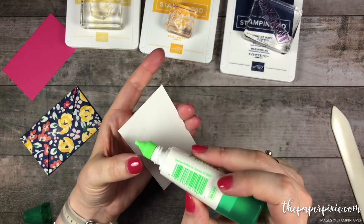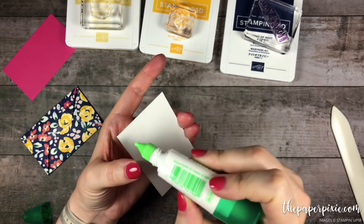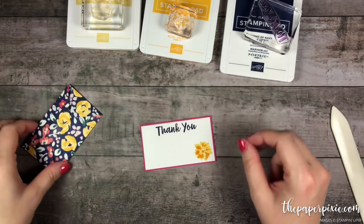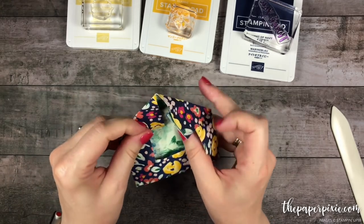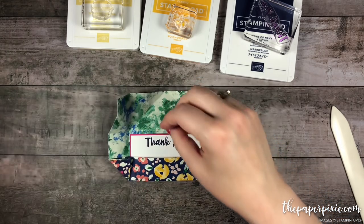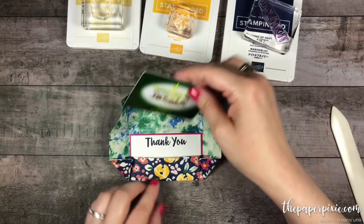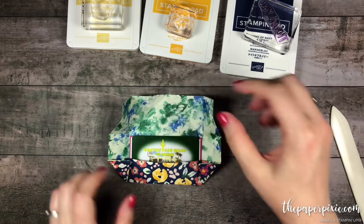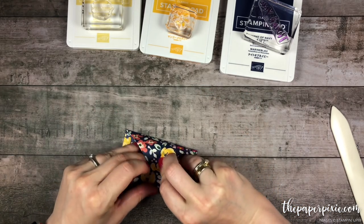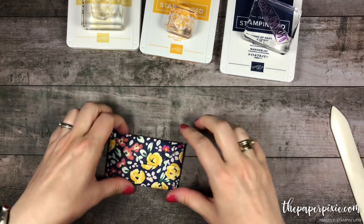I'm going to go ahead and take some liquid glue and adhere that to my Melon Mambo. So there's a little gift card enclosure with space to write. We'll slide that into the gift card envelope with a pretend gift card here. Go ahead and fold this back up. Ready to go.